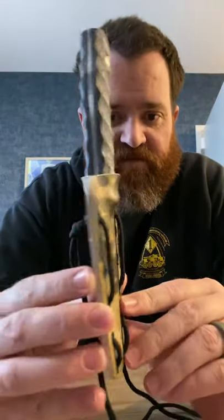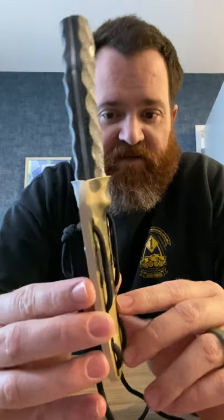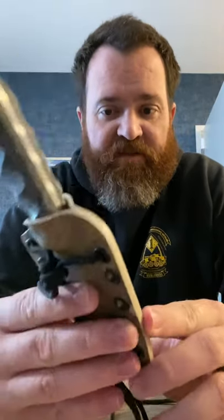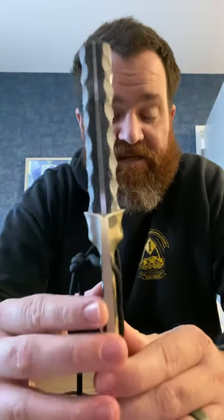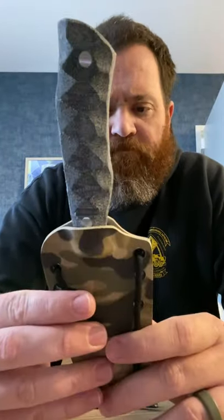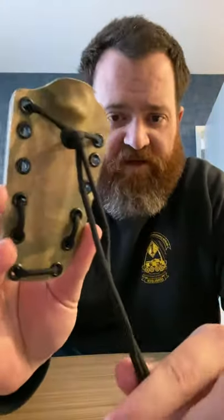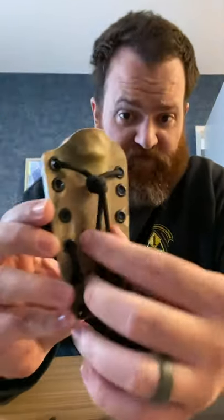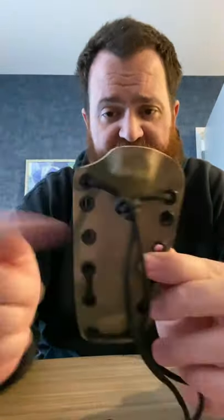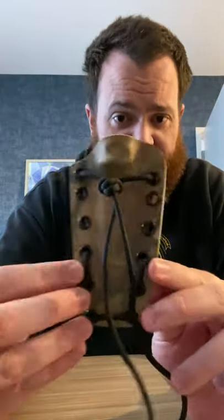This is pretty much how I'll ship them. They'll come right-hand carry, set up for about a one-and-a-half-inch belt carry. This is very secure — it holds it in nice and tight, snug, very stable on the belt. You can move and adjust it easily. It'll be knotted up, and this extra cord will be there so you can do other options. I'll have it knotted with a couple more knots wrapped around, so you have enough cord for all of the options.